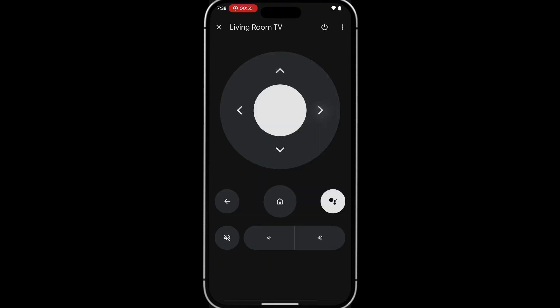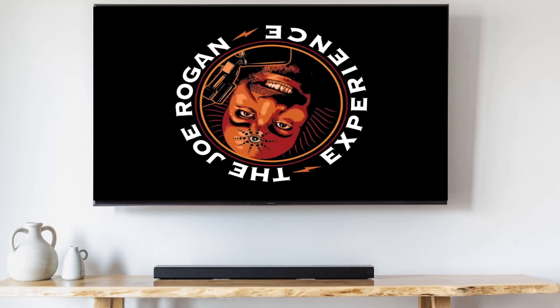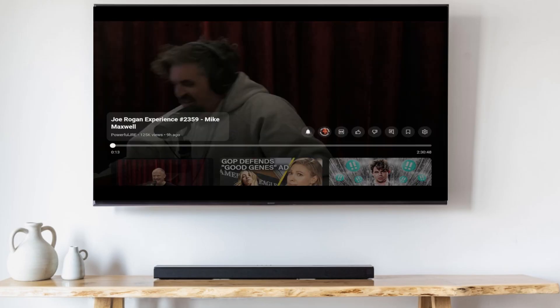Aside from the directional controls, you can also control the volume and power with the virtual remote. You even have a Google Assistant button that allows you to speak commands to your Google TV. If you have a Google Nest, you can use hands-free voice commands like 'Hey Google, open YouTube' or 'Hey Google, pause that video.' You can also use these commands to adjust the volume, mute the volume, and turn the TV on and off.